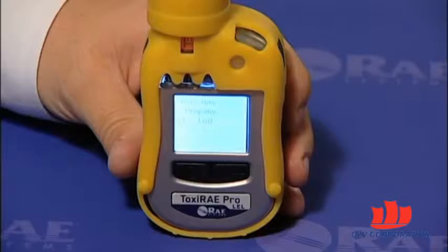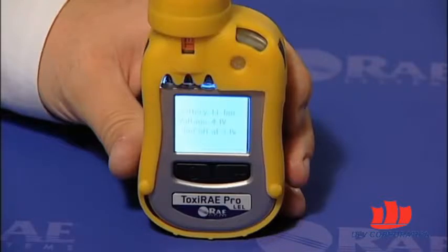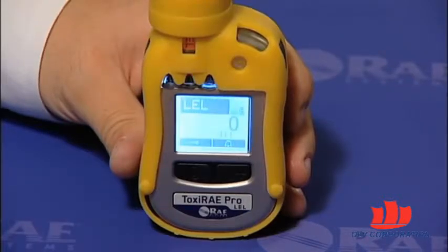If you have installed a sensor that's not supported by the instrument, you will get a wrong sensor message. In that scenario, you have to remove that sensor and replace it with a sensor that's supported on the instrument. If the boot up cycle completes successfully and you get to the main measurement screen, you have done a good and proper job of replacing the sensor on your Toxiray Pro.